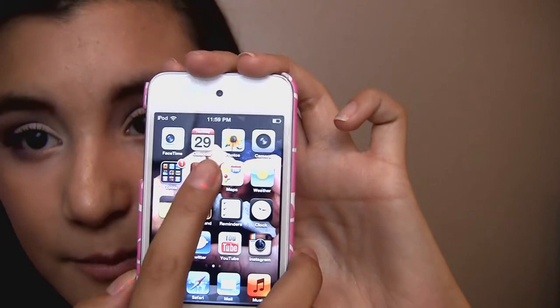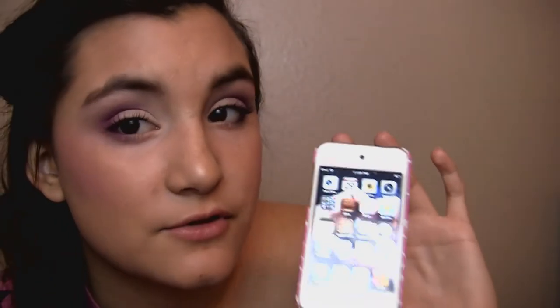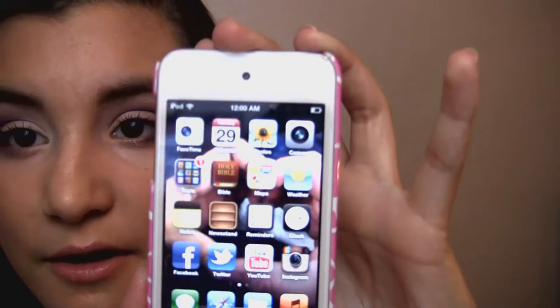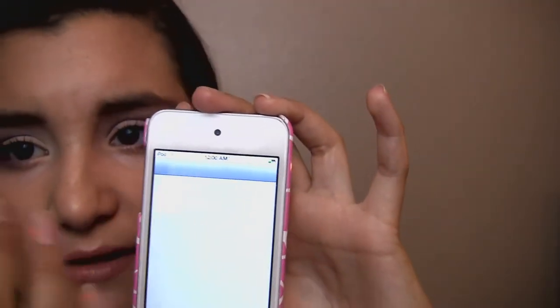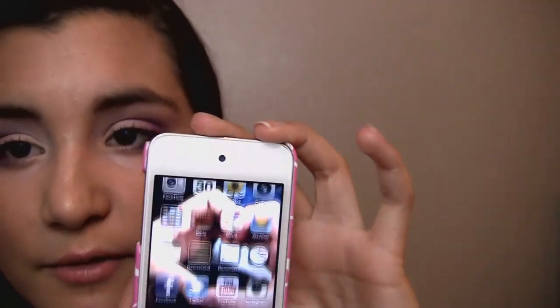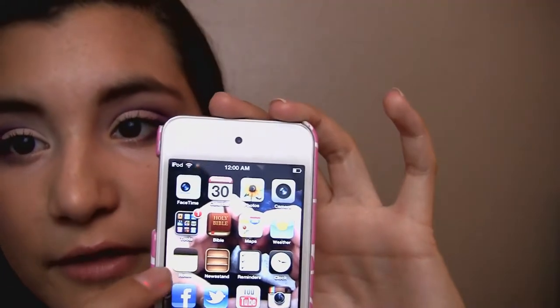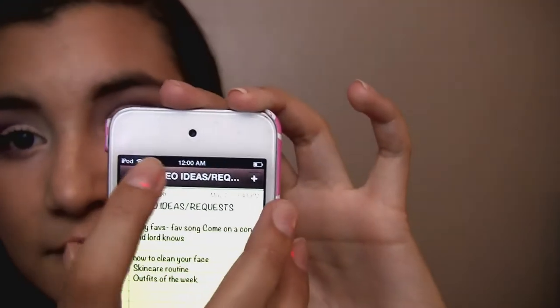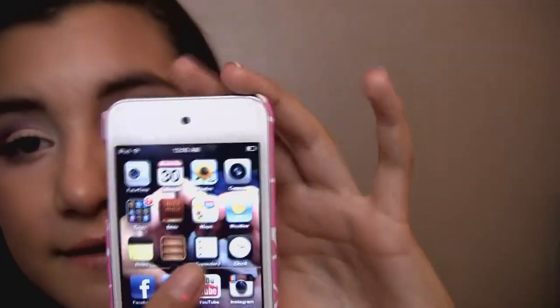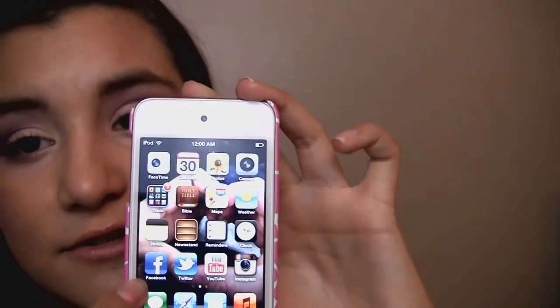On the next section I have the Bible, which I keep on the homepage because I like to read the Bible. Then I have the Maps app. These basic things like FaceTime, calculator, and camera come standard on these Apple devices. Then there's weather, notes — which I use for video ideas — reminders, and my clock.